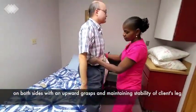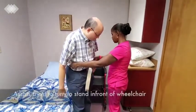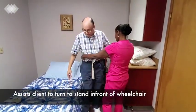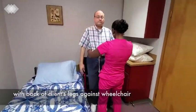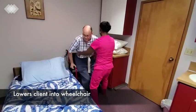Stand. Thank you. Now, can you scoot over to the wheelchair? The back of your knees should touch the wheelchair. And if they are, can you grab hold of the armrest and have a seat?